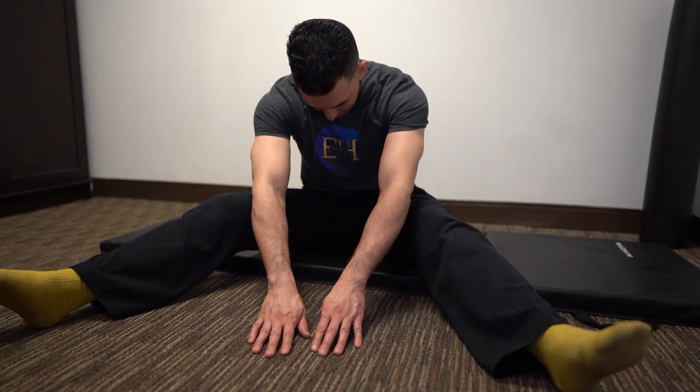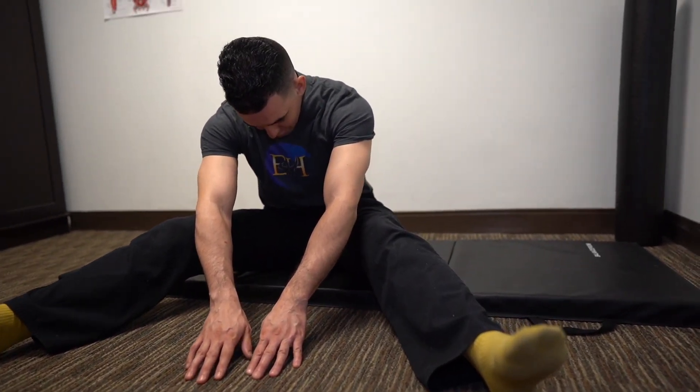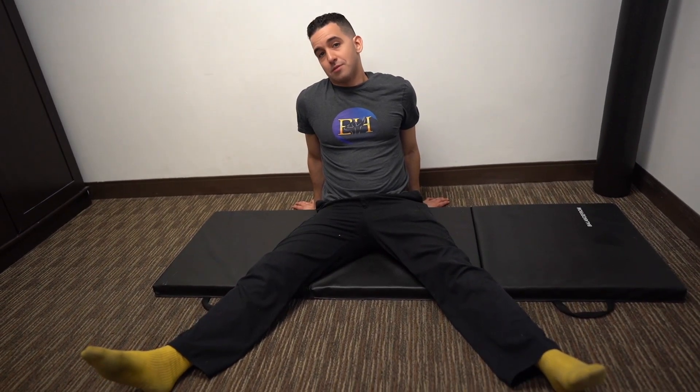Then once you feel like you got to your end range of motion and can't get any more stretch, you slowly walk your hands back, straightening out your back and finally bringing your chin up — because that's how you stretch out your spinal erector muscles the right way.